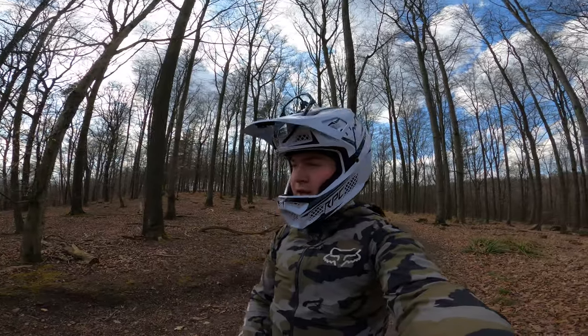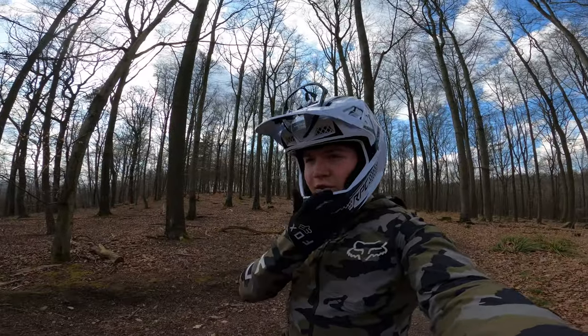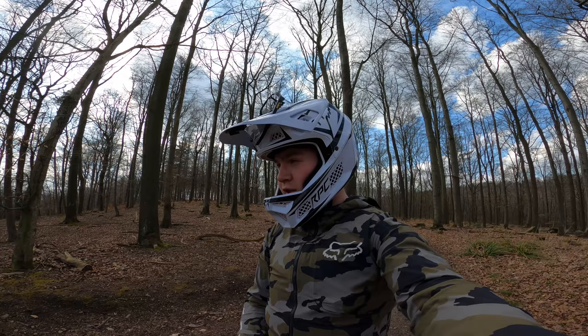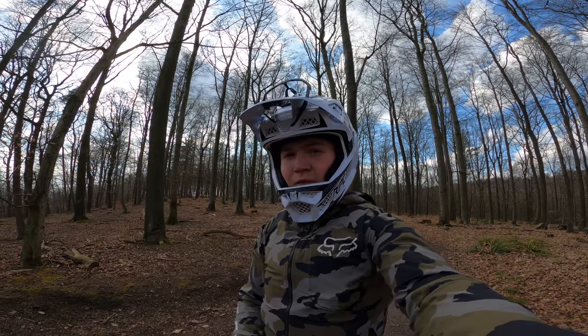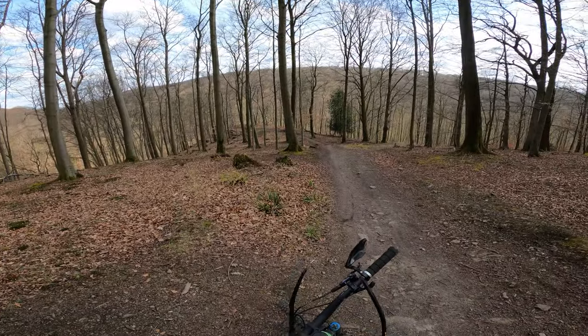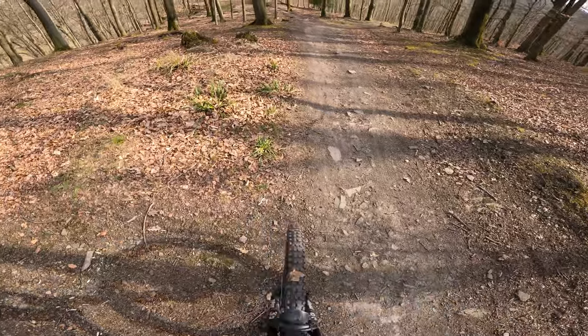I'm now on top of another trail I'm gonna do a timed run on. I did a run already on this trail a couple hours back just to check it out, and I thought it was quite fun — so I thought might as well do a timed run on this one as well. It's quite fast, pretty flat, but a lot of rocks. So here we are — timed run number three. Let's go!